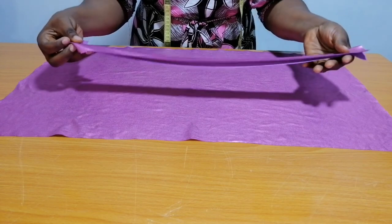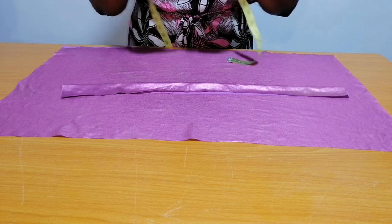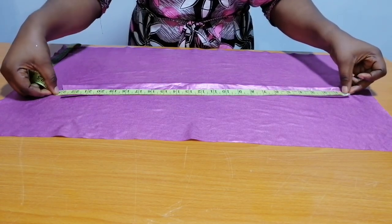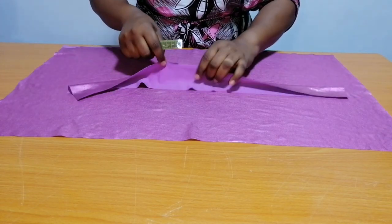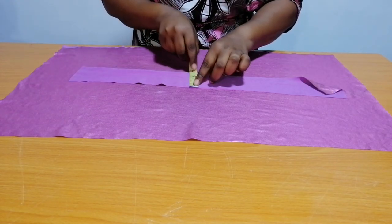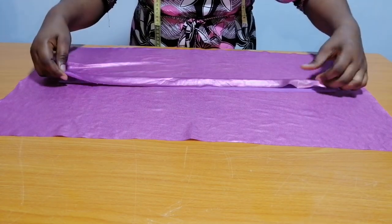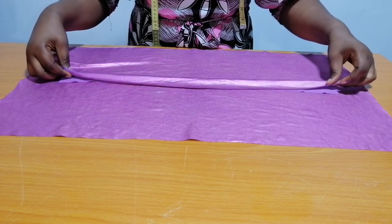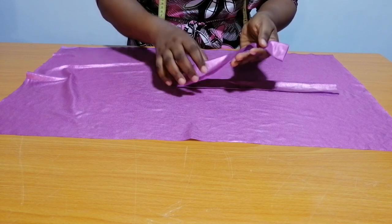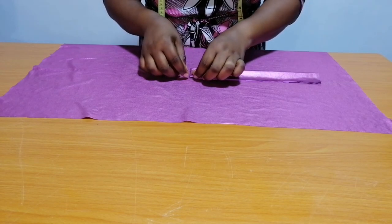This is for my band. The measurements I have are: head circumference 23 inches by 3 inches. So I'm going to fold it this way, fold it again, and I will notch the midpoints.